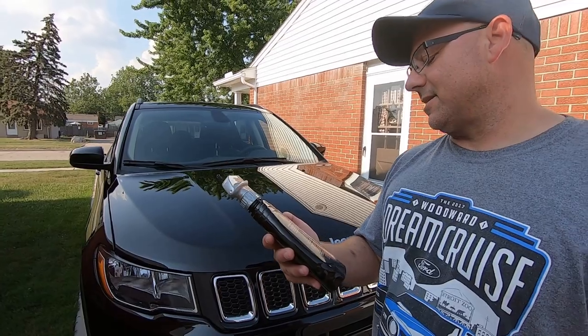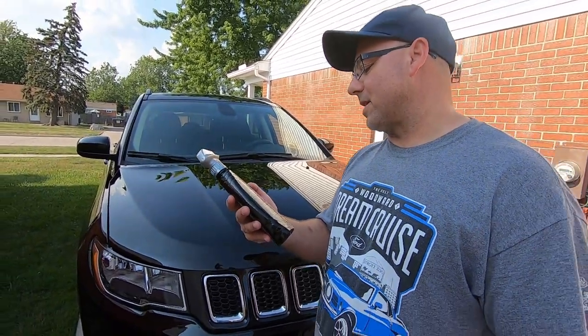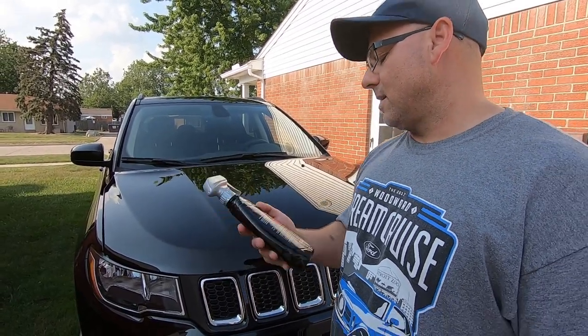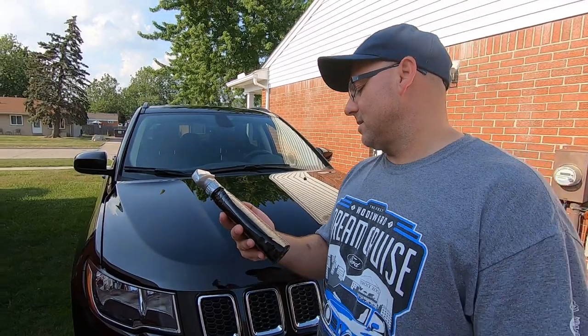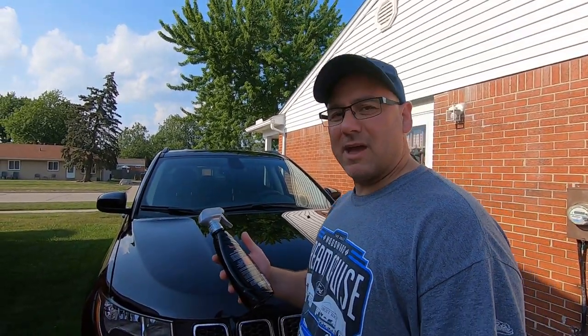The new Ice Shine is the fastest way to seal in four months of protection and shine — incredible beading and slickness. Directions say: shake well, wash car before applying, spray lightly into each panel and firmly wipe with a clean microfiber towel. For best results and shine, paint should be free of contaminants. You'll want to clay bar or polish your vehicle if you need it — only polish if you need it. If you've got a lot of swirl marks or scratches, preserve your clear coat as much as possible, especially for an everyday driver like this one.